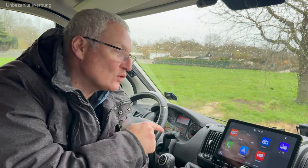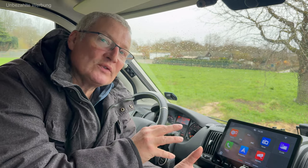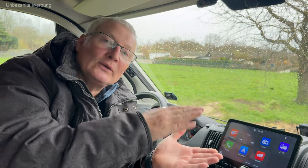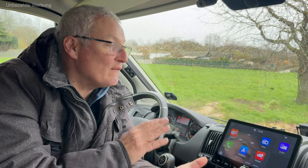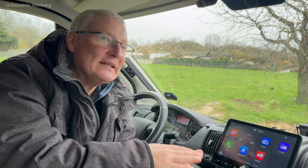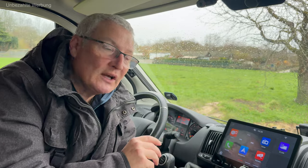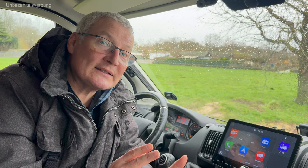Perfekt! Noch ein paar Takte zum Thema Bootzeit. Ich drehe den Schlüssel vom Zündschloss um – man sieht, dass das Radio sofort da ist. Es gibt einen Deep Sleep-Modus, den das Radio automatisch nach ca. 36–48 Stunden einnimmt – das Radio geht also in eine Art Energiesparmodus und braucht dann entsprechend länger beim Hochfahren. Ich finde das toll, dass man nicht jedes Mal die langen Bootzeiten hat. Beim Kaltstart habe ich so ungefähr 23 Sekunden Startzeit gemessen.